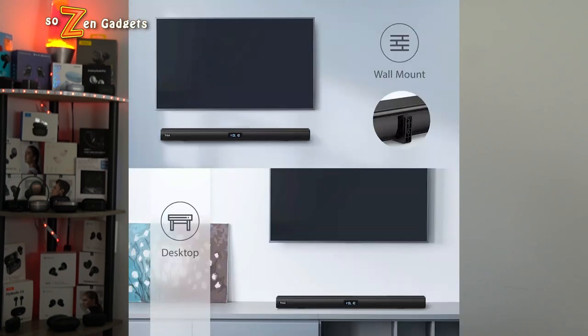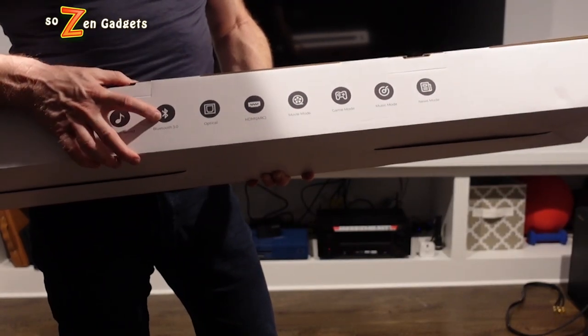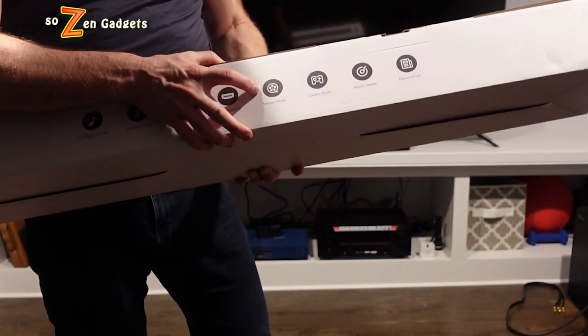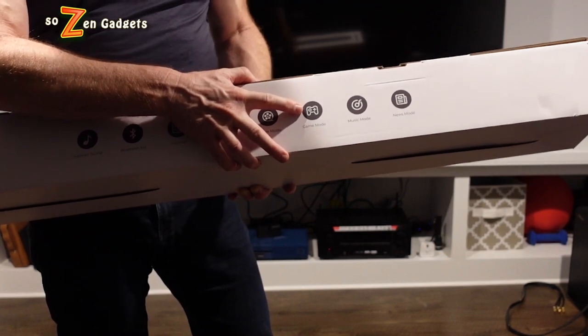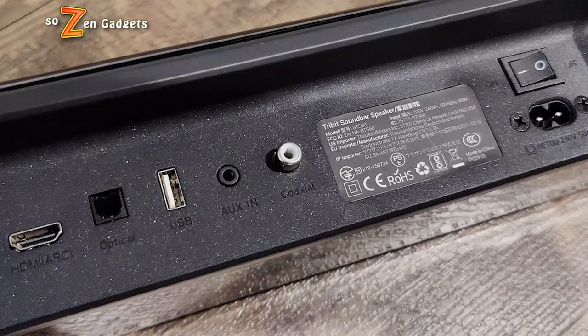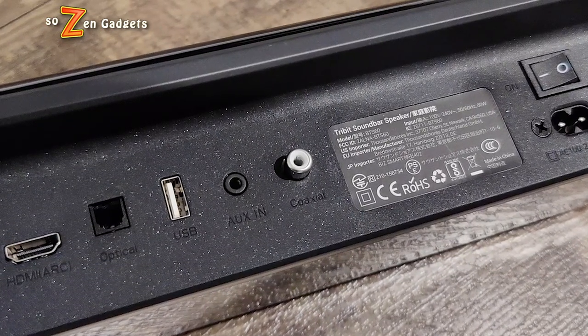The BTS 60 has plenty of inputs: HDMI with ARC support, optical input, auxiliary input, USB, and Bluetooth 5.0. The setup on this thing is a snap. You connect the power cord, connect the included HDMI cable to your TV's ARC output, and that's it. You don't have to reprogram your TV's remote control. You just turn on your TV, set the soundbar to the HDMI input, set the EQ mode of your choice, and put the Tribit remote away. Your TV remote controls the volume and the power without any additional programming.